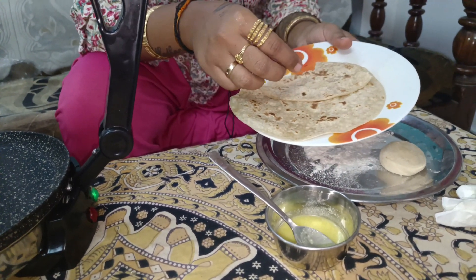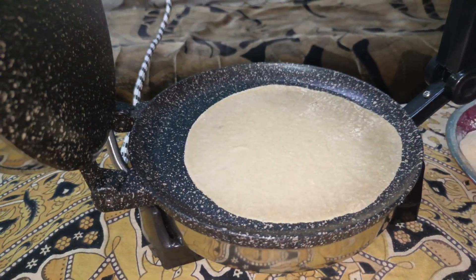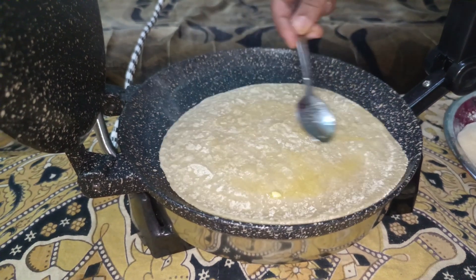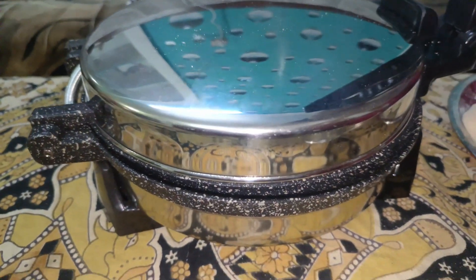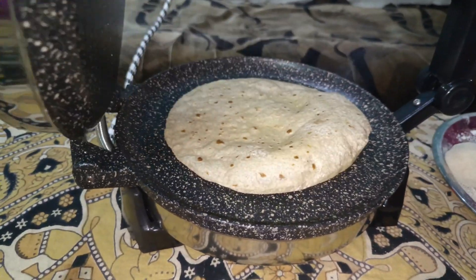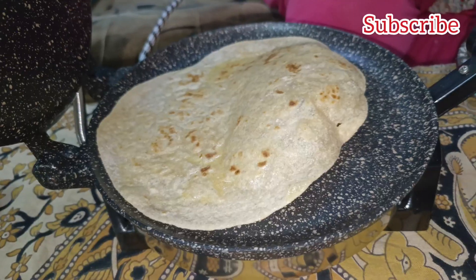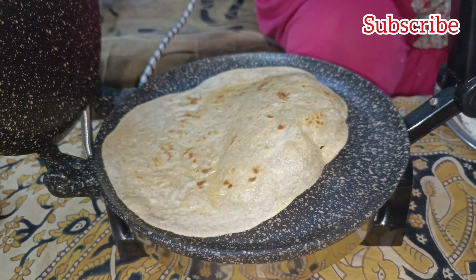This is really soft. You can take the Chapati Maker. We have a shopping address — if you want to buy it, the shopping address is in the description. Please like and share this video and subscribe to our channel.